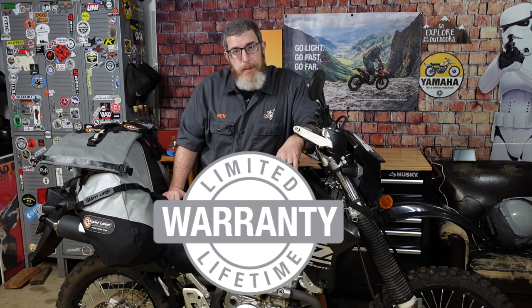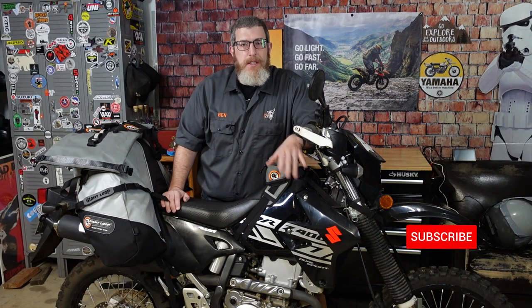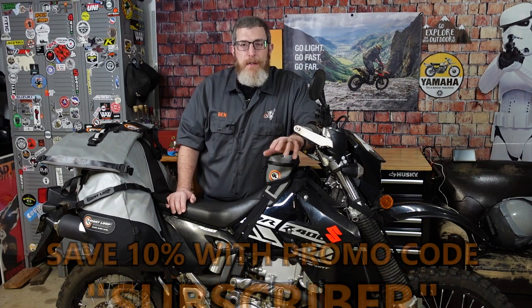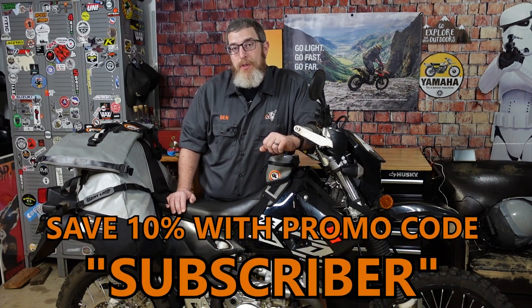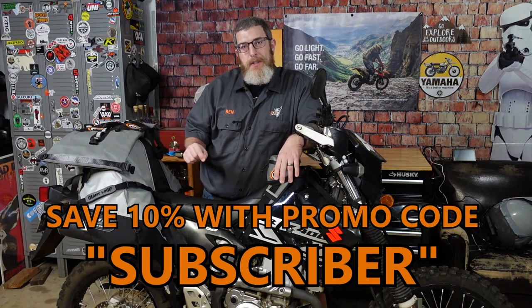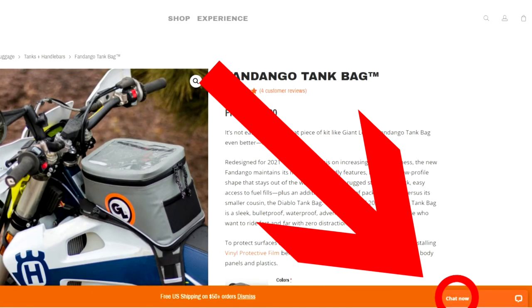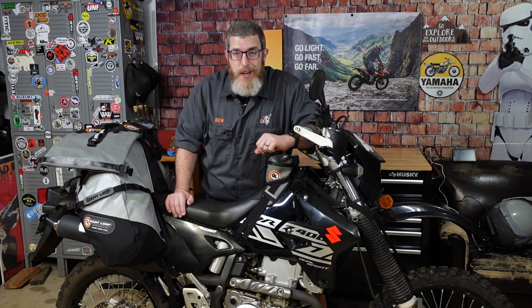All of our products are backed by our limited lifetime warranty, and all orders over $75 from GiantLoopMoto.com ship for free. Please consider subscribing to the channel for more gear overviews and future camping packing videos — I'm going to do one on our Coyote bag next. YouTube subscribers save 10% with promo code 'subscriber.' If you have questions about gear, setups, or how the bags mount, you can use the chat feature on GiantLoopMoto.com or give us a call or email. Thank you for watching — go light, go fast, go far with Giant Loop.